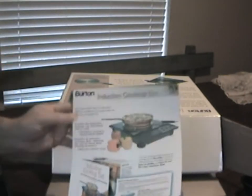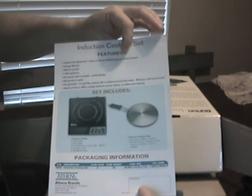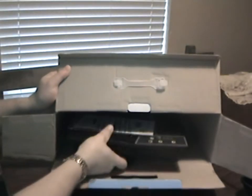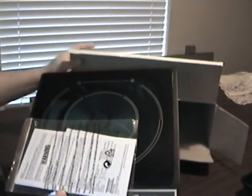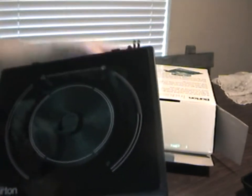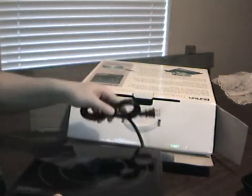It comes with a brochure explaining how to use the cooktop, plus warranty instructions. We're going to plug this in and show you how it works.